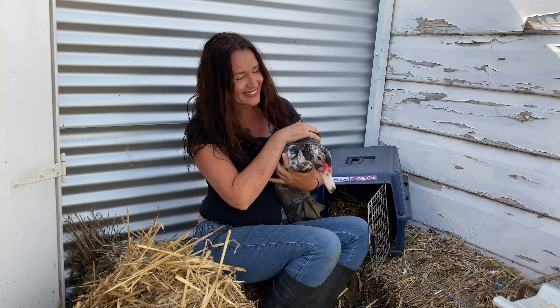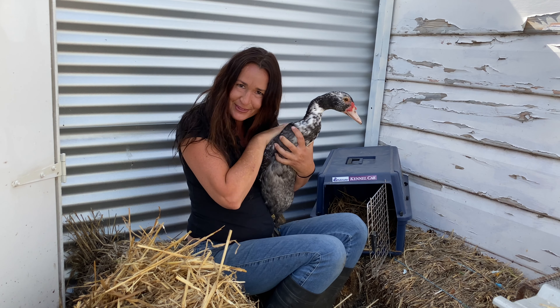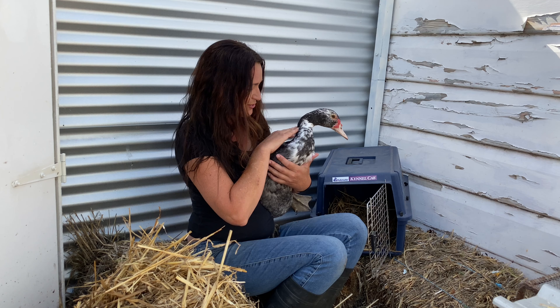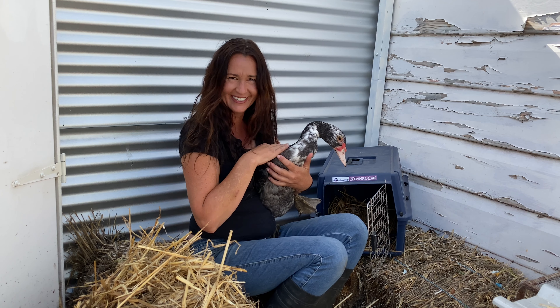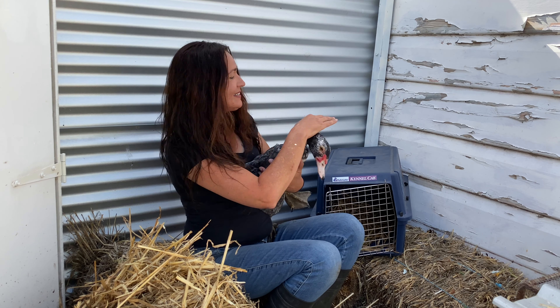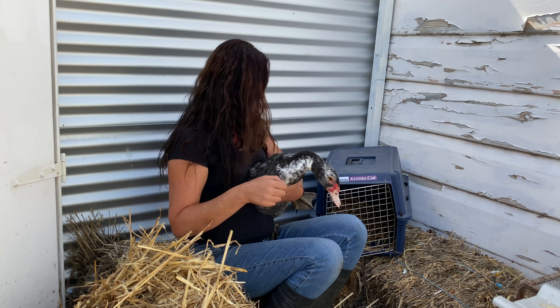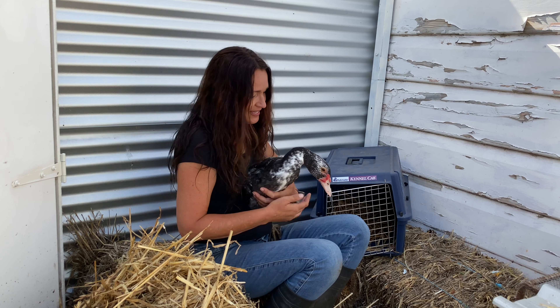Hello beautiful boy — he's my new boy. Are you looking at the camera? This is very different for you, I know — he's not used to being on film. He's beautiful isn't he? We're just going to have a look at you. Are you pooping all over me? That's okay.